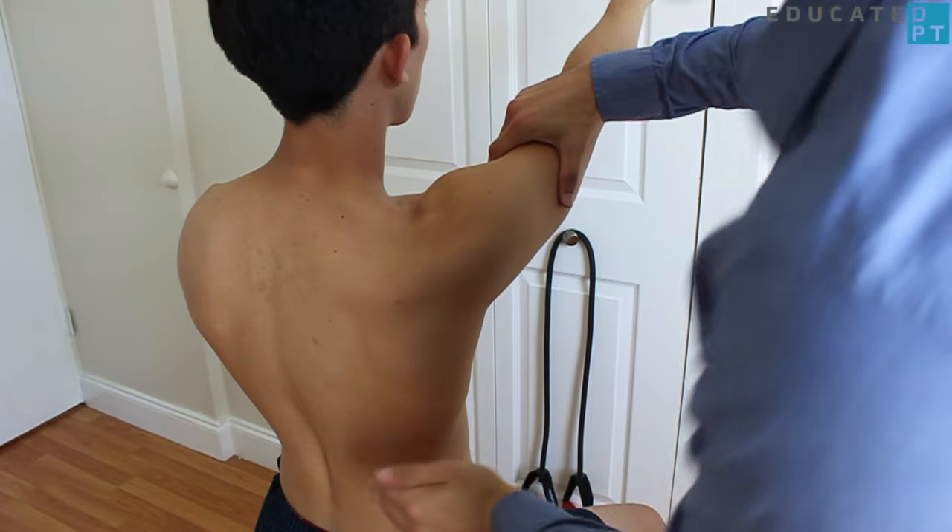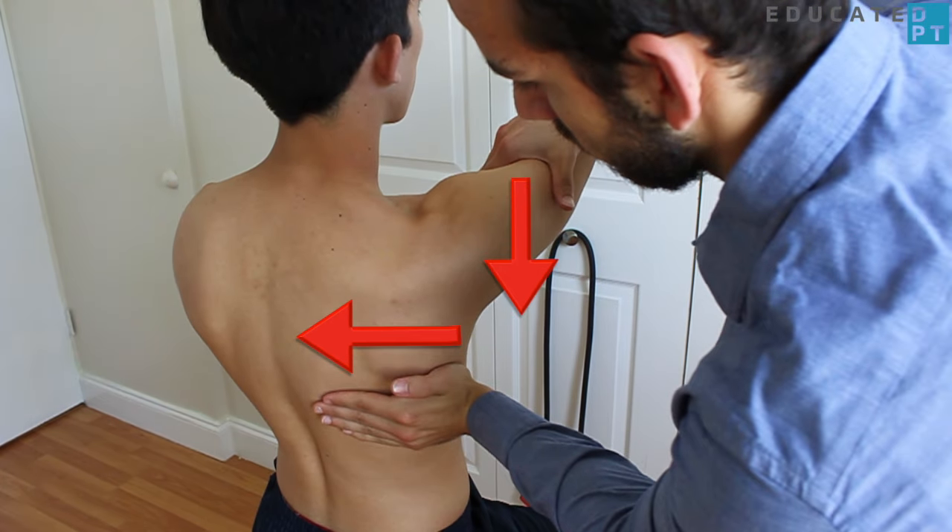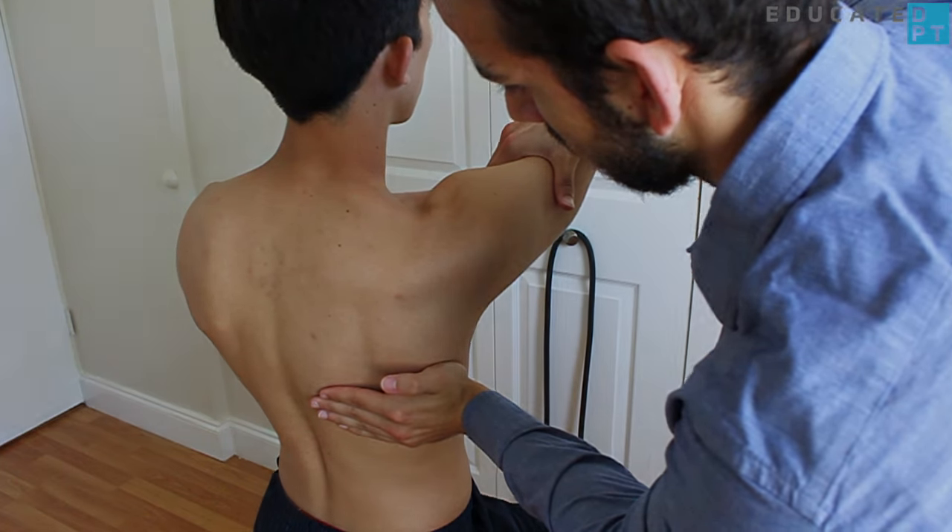Apply simultaneous resistance over the scapula and the distal humerus in an attempt to de-rotate the scapula. There is no gravity-eliminated MMT for this motion.